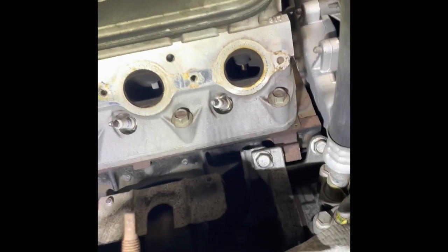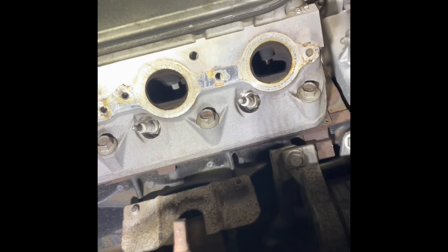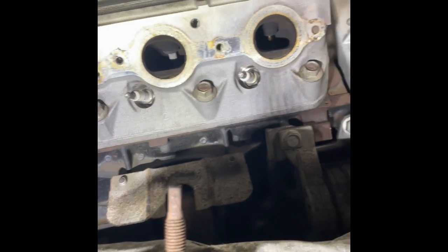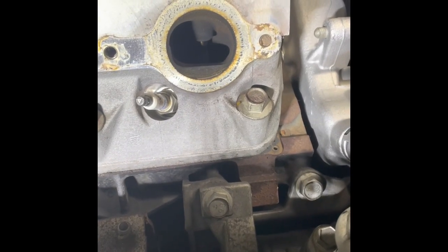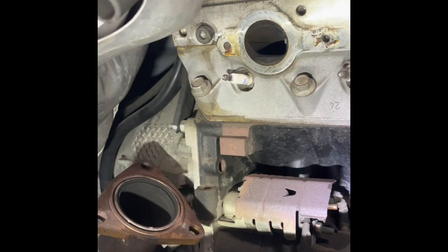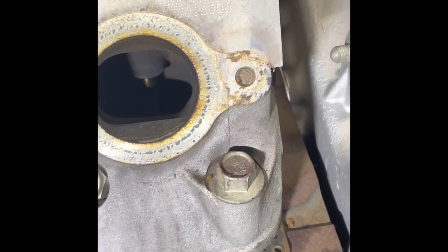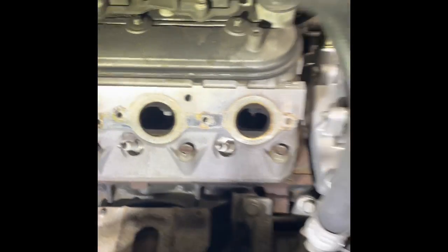At work again, going to remove some broken head studs for the exhaust manifold. You get plenty of these all the time. As you can see, there's one right there and another one at the end — there's two. I'm just going to show you real quick the process of removing them. I've done this a few times.